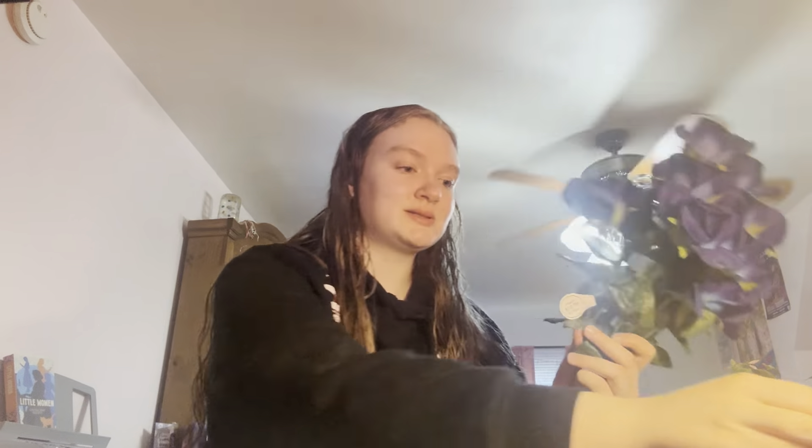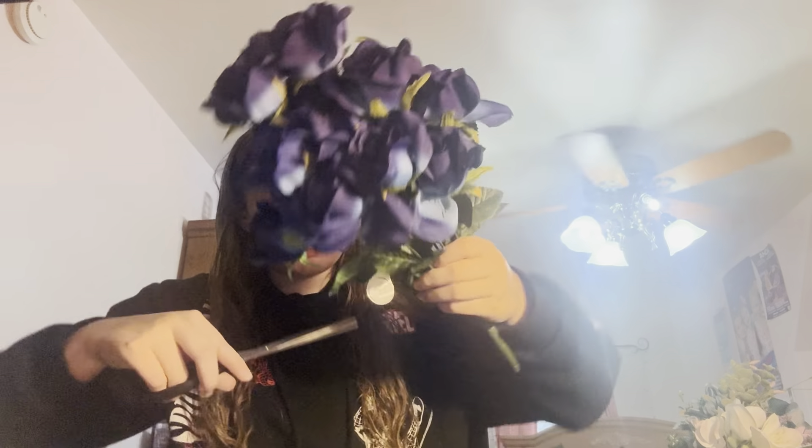Okay, so first you're gonna want to start with your flowers. Flowers normally have the price tag on one of the stems, so remember to cut that off — because we don't want to be looking trashy with the tags sticking out.